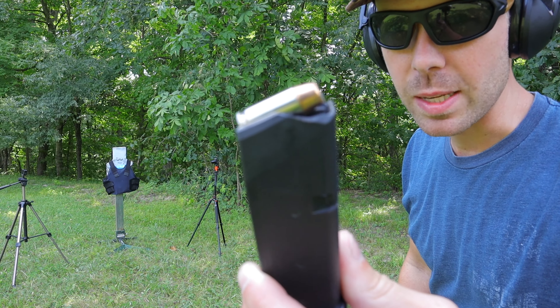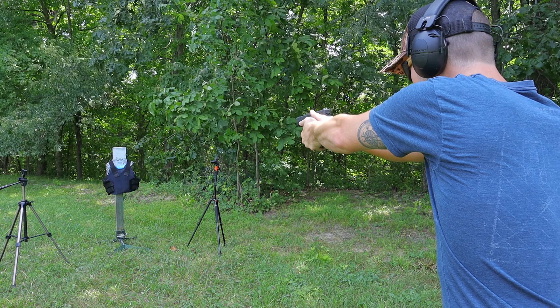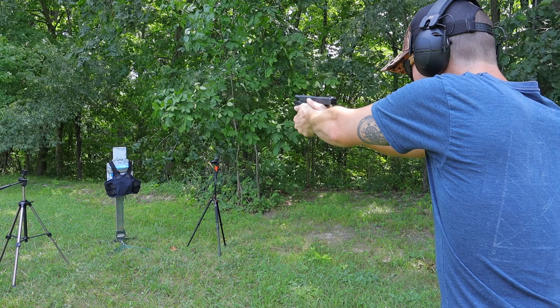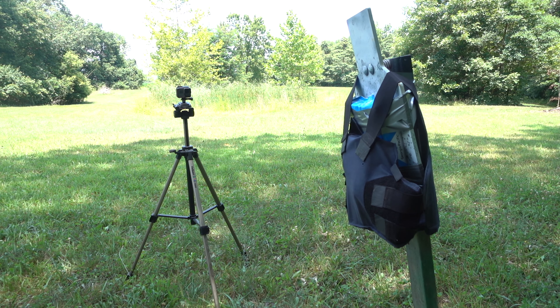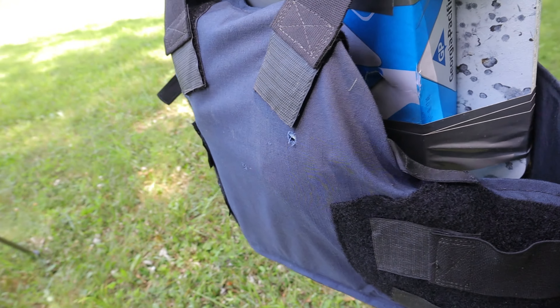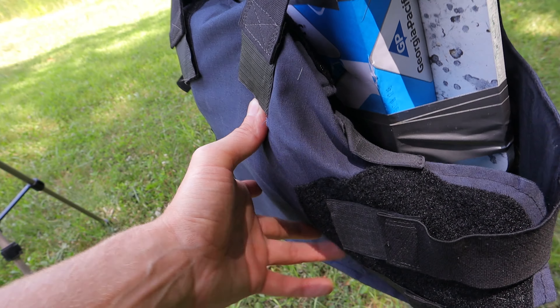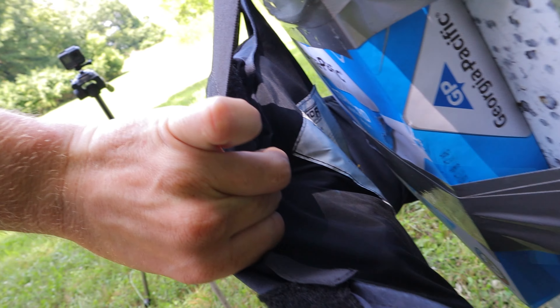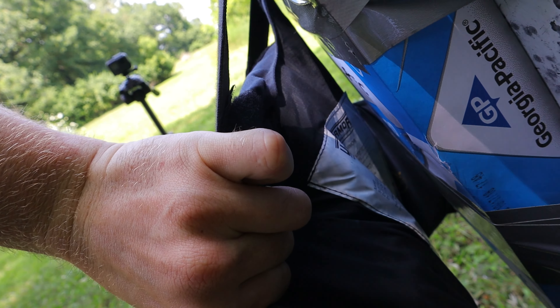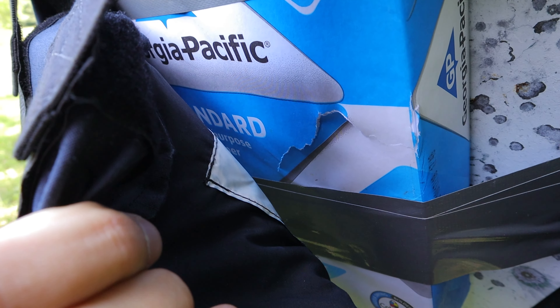Let's try the .40 Smith & Wesson out of the Glock 23. Our .40 hit right there — I kind of shot high with that one — but look at how the vest reacts when it gets hit with a bullet; it like expands up like crazy. The .40 also did not make it through, but it did do a little bit of damage to our computer paper. It didn't make it through, but I wouldn't want to get shot with that.